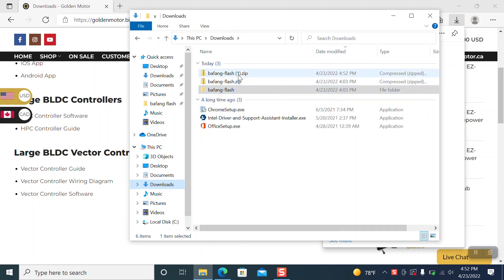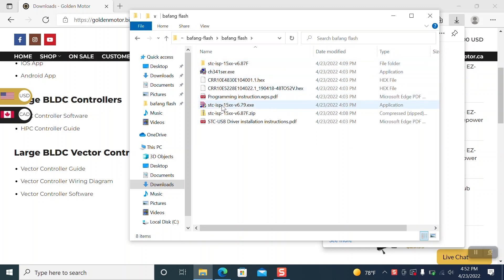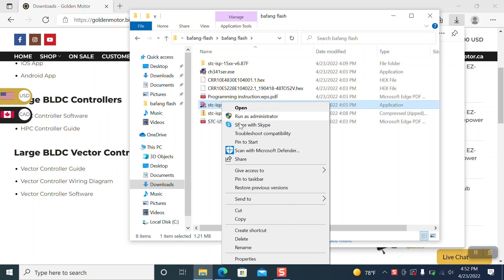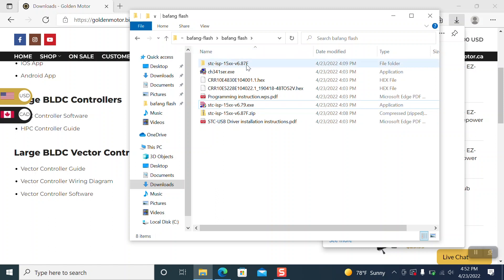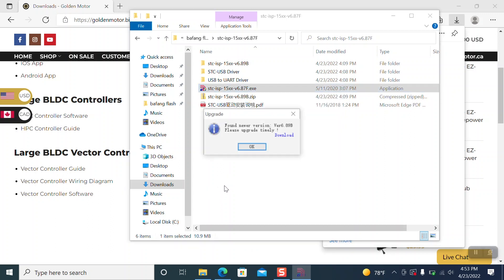I already have it downloaded, so that's why you see two here. You're going to want to open this file as an administrator, and it's going to prompt you to download the newest update — go ahead and do that. It'll bring you to version 6.87, and it's going to want to say download the next update. We downloaded that one but had an issue with the application not loading, so we went back to 6.87. Run as administrator — we're on the version we want to be on, so click okay.